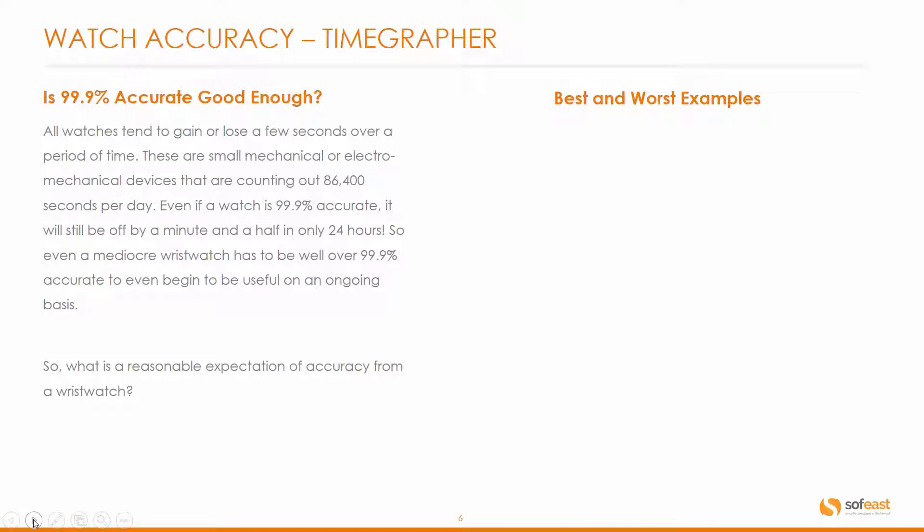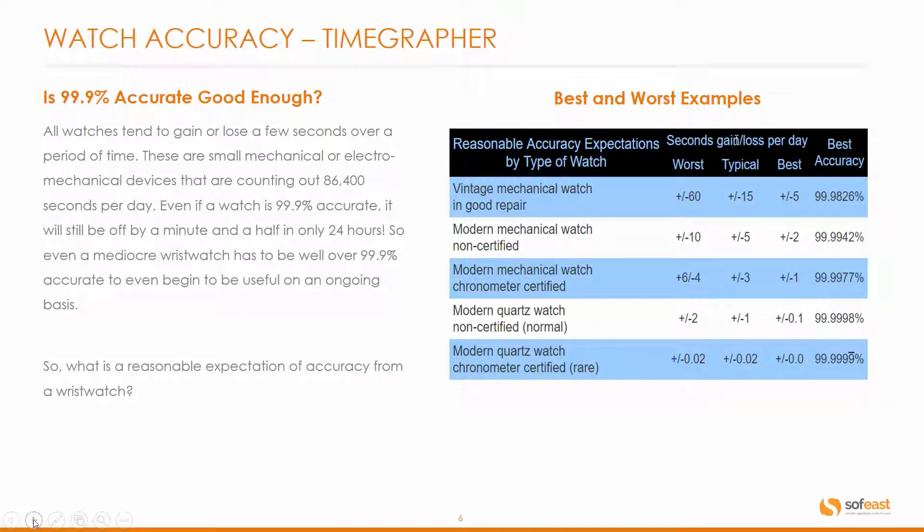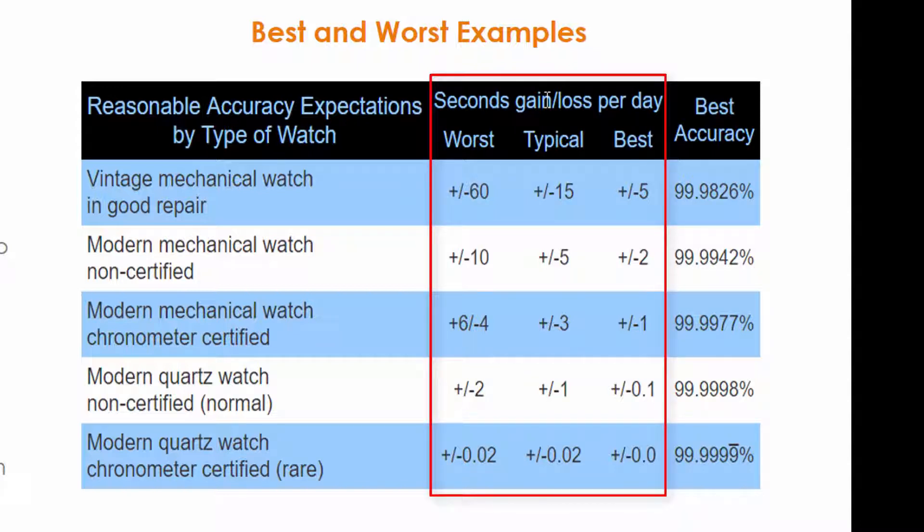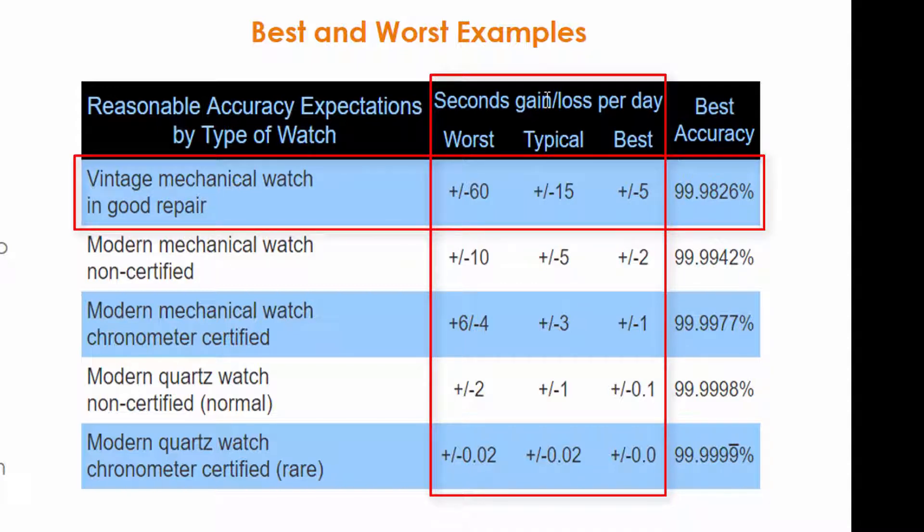So what is a reasonable expectation of accuracy from a wristwatch? Here's a table on the right hand side that shows the best and worst examples. We have seconds gained or lost per day across worst, typical, and best columns. A vintage mechanical watch in good repair is plus or minus 60 seconds a day in the worst case, and plus or minus five seconds per day in the best case — giving an accuracy of 99.9826%, which is already well above 99.9%.